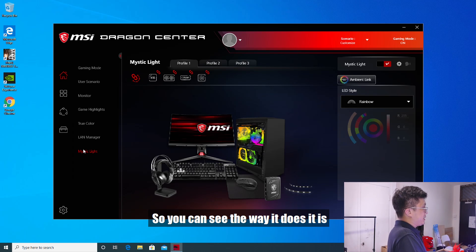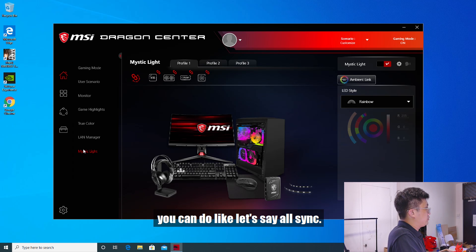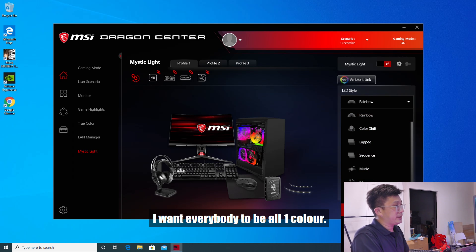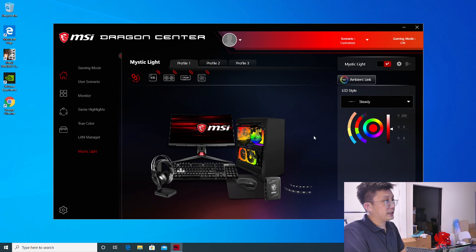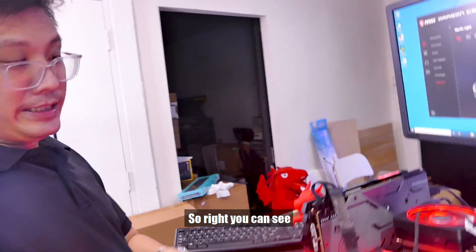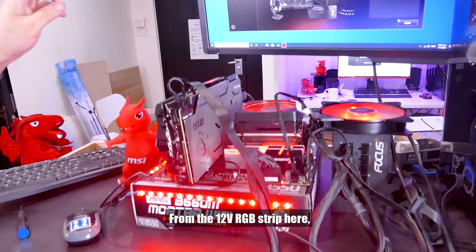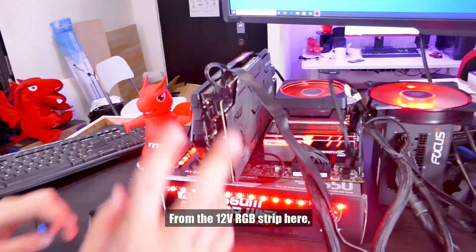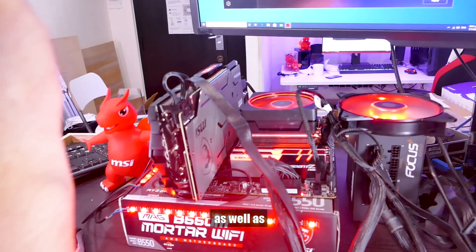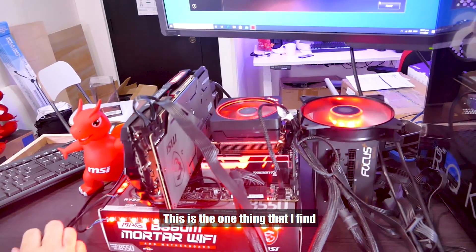The way Mystic Light works is quite unique — rather different from the ASUS motherboard software. You can do all-sync, where for example you want everything to be one color. Let's say red — you can see on the board now everybody is red: the 12V RGB strip, the 5V addressable RGB strip, the GPU, the RAM, and even the Prism has become all red.